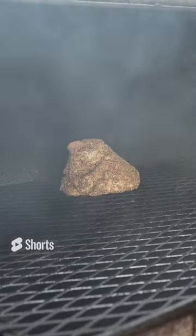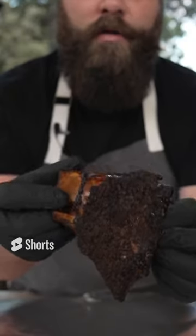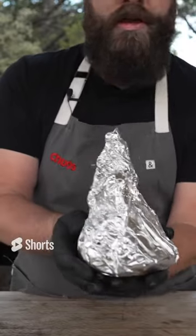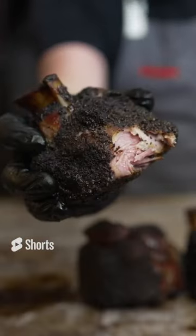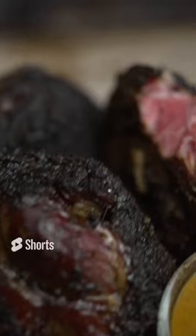Don't forget the sides, folks. 275 degrees for the entire time. Lovely bark on there. This is a new style of wrap that I am just now inventing called the Hershey Kiss wrap. Oh my goodness. What's not to like here?